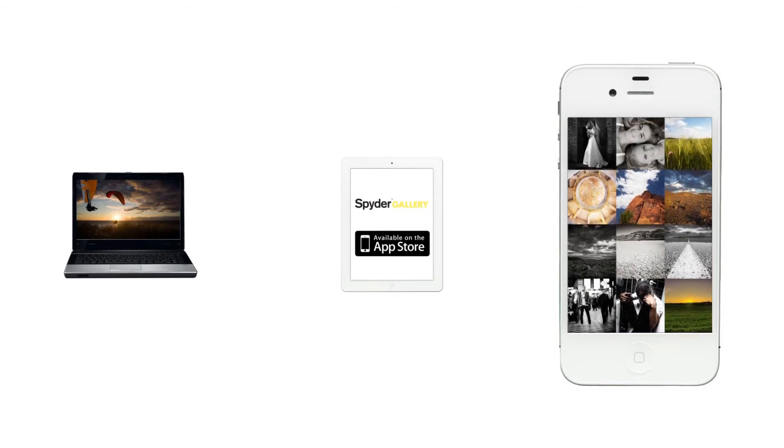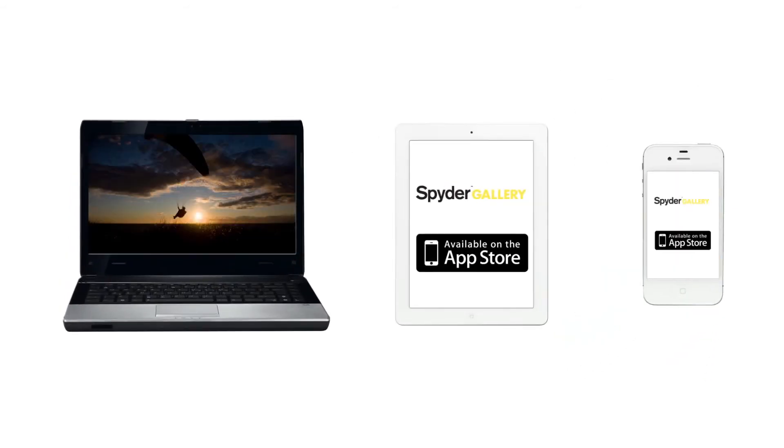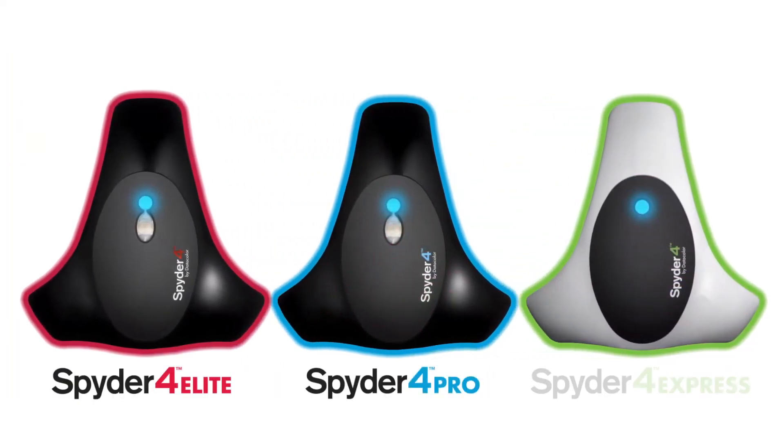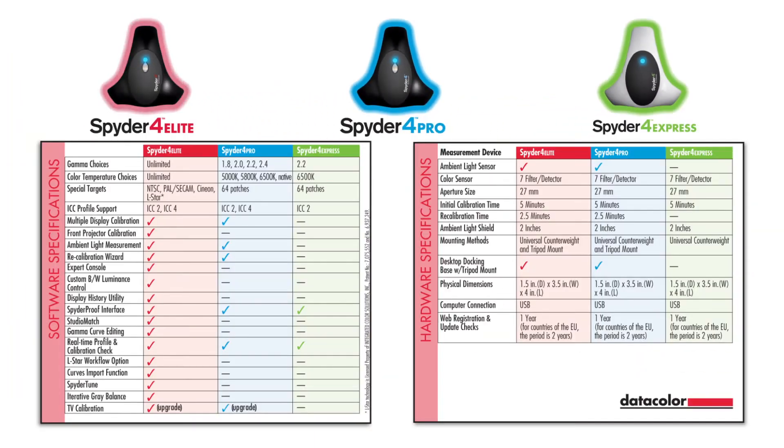You can also download the free Spyder Gallery app to calibrate and view color-corrected images on your iPad or iPhone. Spyder 4 comes in three versions: Elite, Pro, and Express. Spyder 4 Elite is the best choice for professional photographers, designers and creative professionals, giving them the highest level of control and flexibility in color management. Elite offers unlimited choice of gamma curve and color temperature, together with unique targets for video production.